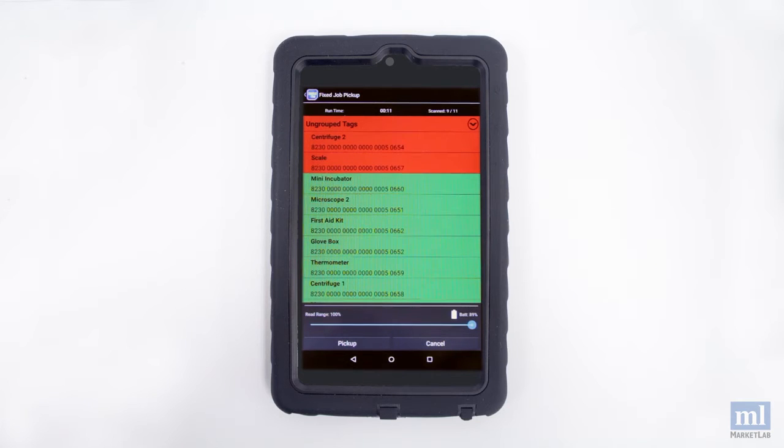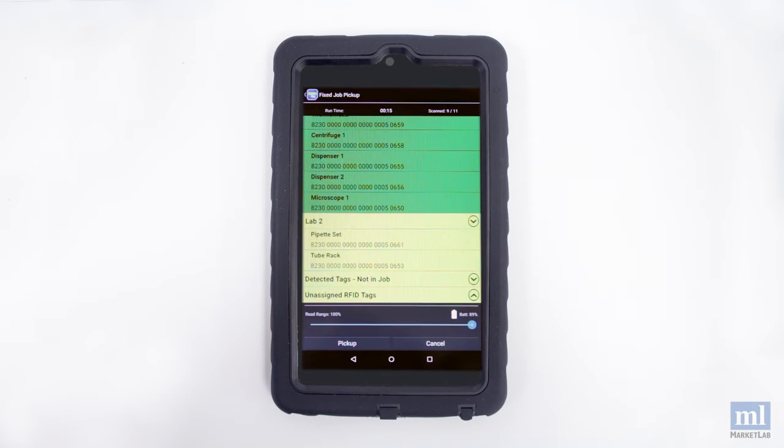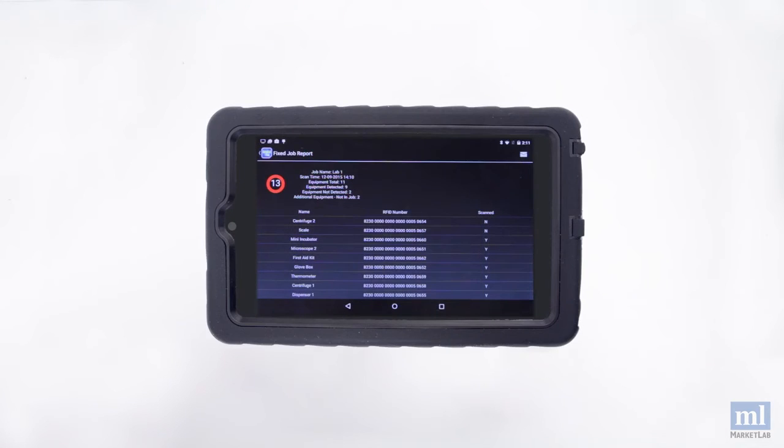After you scan an area, checklist items will either be highlighted in green meaning they're accounted for, or red indicating they're missing. Any item highlighted in yellow is present but belongs in a different location. Each scan generates a report as an Excel spreadsheet.